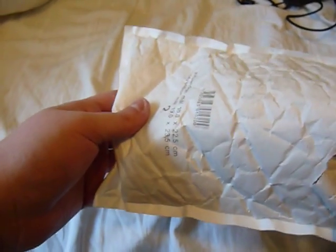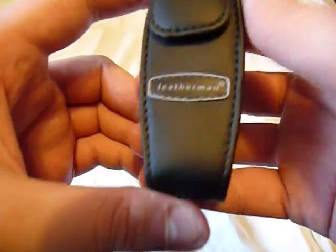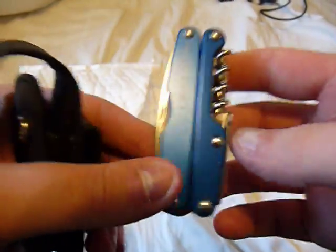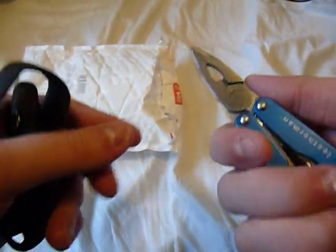So what is it? There's no box. Oh, that's right — this is a Leatherman Juice CS4. Man, that's a nice little multi-tool.